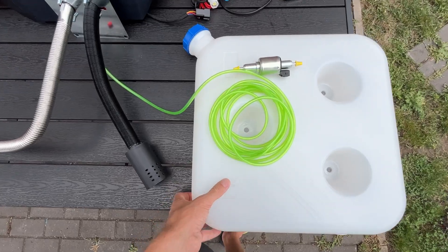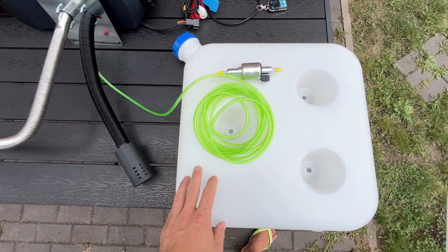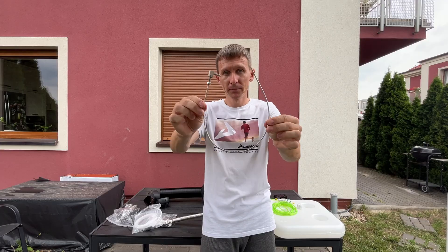The kit includes a fuel tank — we could install it, but I'll make it easier by connecting the tube to the vehicle's main tank. The kit also includes a pump and a filter. For connecting the tank I bought an additional tube.